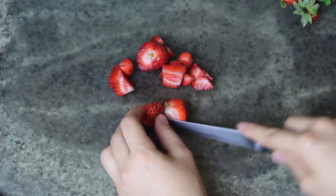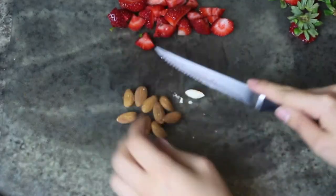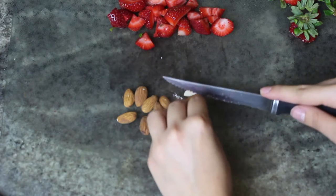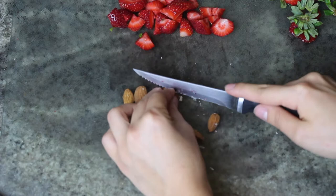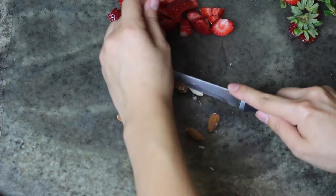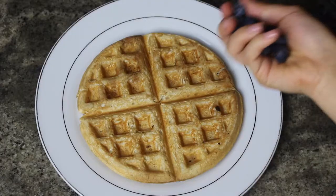I cut up some strawberries and also tried to slice some almonds — this was dangerous and messy, it got all over the place. But if you've never tried putting nuts or seeds on top of your waffles, I would 10 out of 10 recommend it — it's so good.